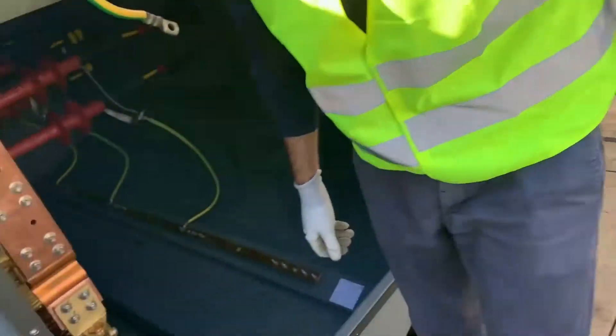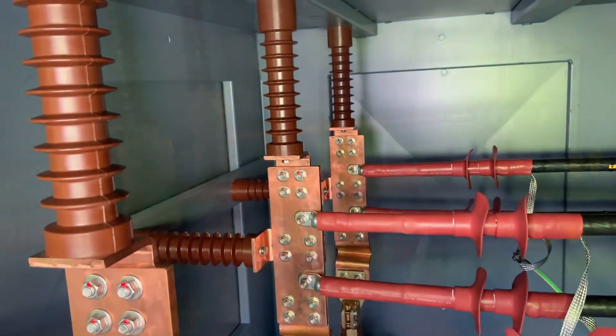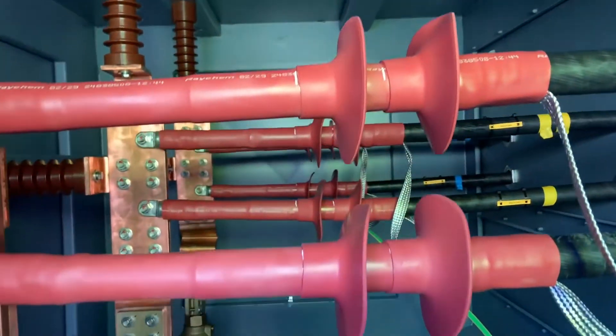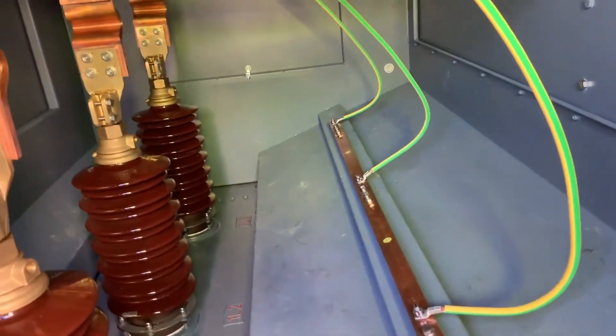Now we move on to the primary side of this transformer which is at 33 kV. We have two cables per phase. We have a neutral connection on the HV side or the primary side of this transformer but we're not using it.